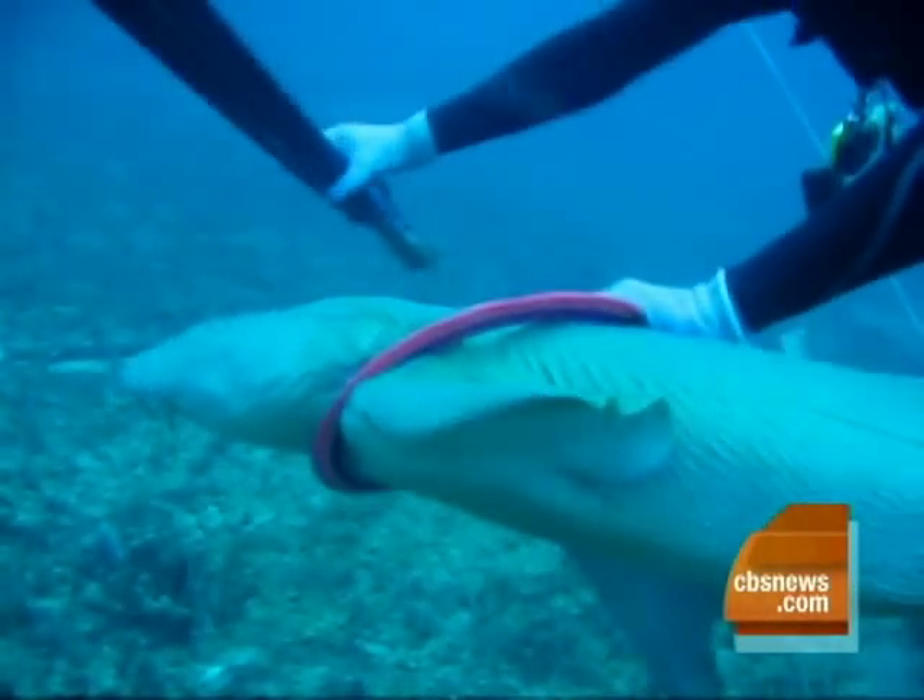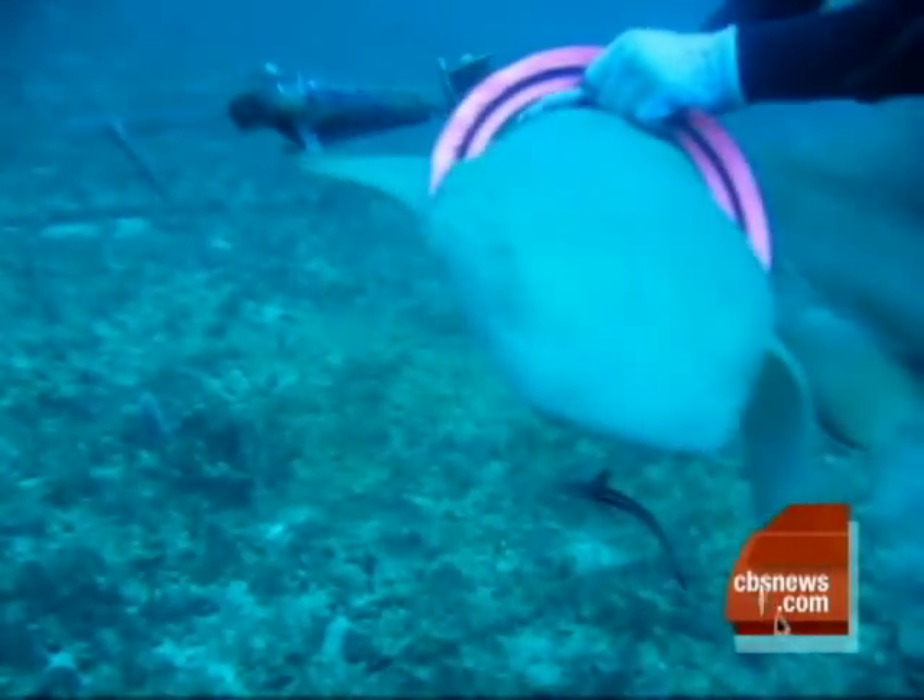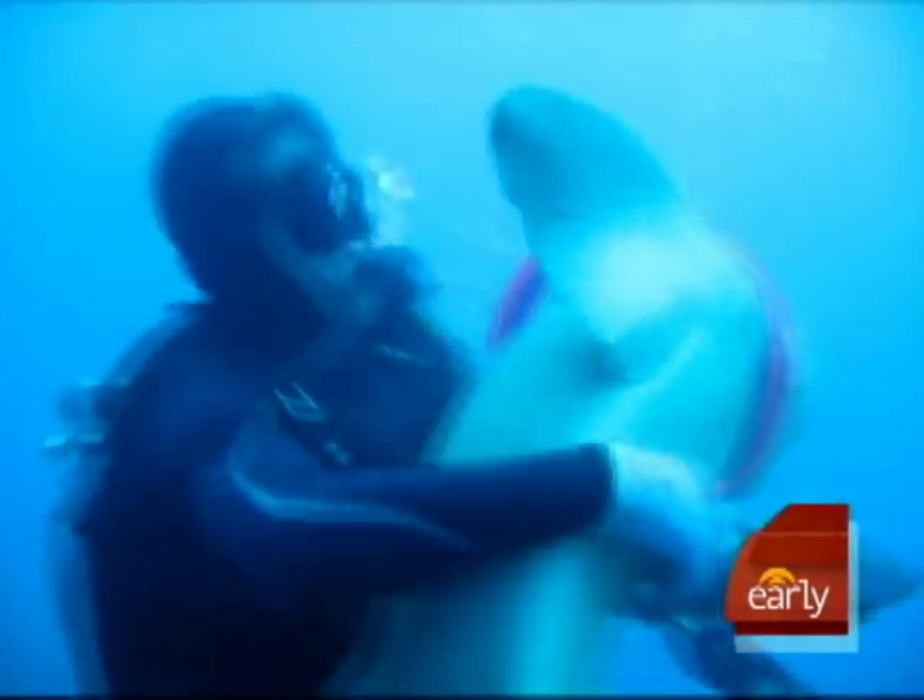No, he didn't. The shark was actually up underneath a portion of the wreck. He looked real pale in color, and he looked like he had lost a lot of weight. So, Chip, what makes you think, I'm going to go ahead and take this thing off of this shark?